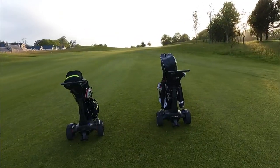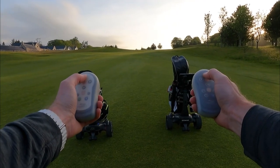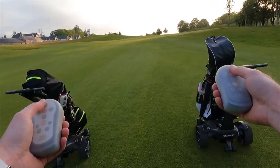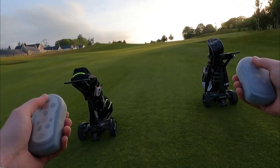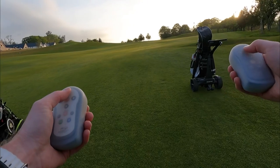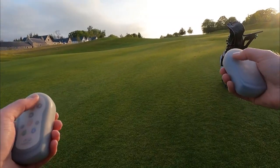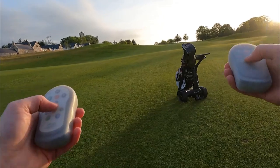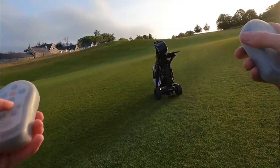This is pretty much the same test again — QFollow on this side, Vertex on this side — but now going up the hill. After two presses each, the Vertex keeps its speed. It's not quite as obvious as the downhill test, but the QFollow is struggling, saying 'it's a bit steep for me, you really need to press the button again to get me to speed up.' The ATC actually makes the Vertex a much nicer trolley to use than the QFollow because it maintains its speed.